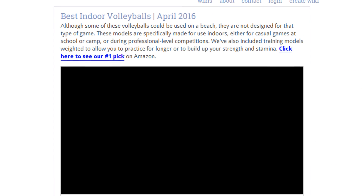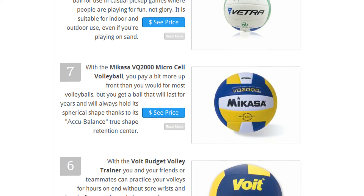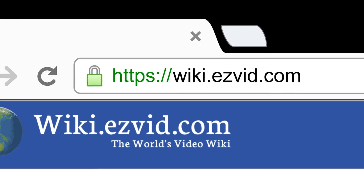To see all this stuff, go to wiki.easyvid.com and search for indoor volleyballs, or click beneath this video.